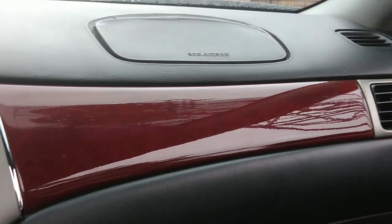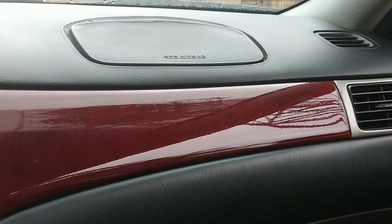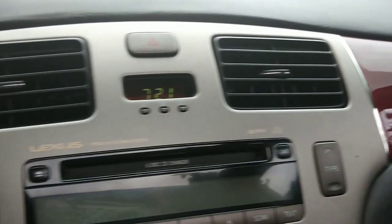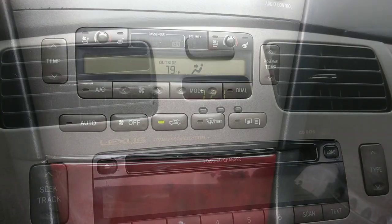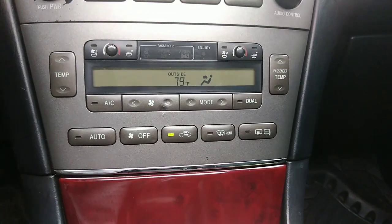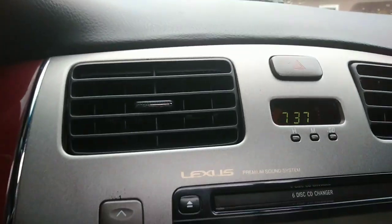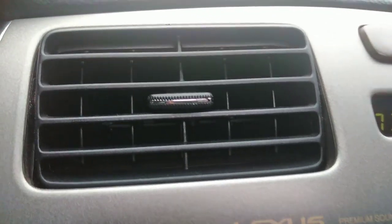Armed with the codes your Toyota or Lexus climate system has availed you, you will be better equipped to address the lack of proper cool or warm air, especially after taking a look at the linked diagnostic trouble code chart. Good luck with the sorting out. Catch you on the next one.